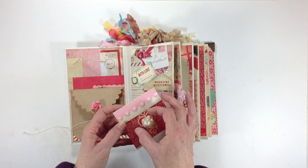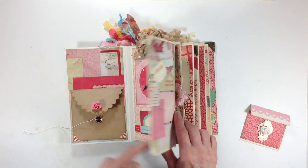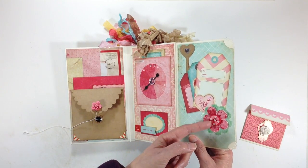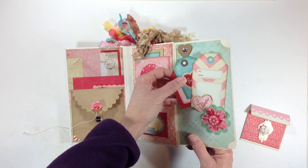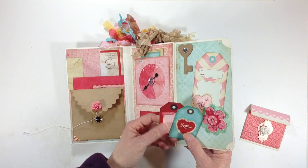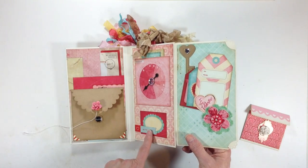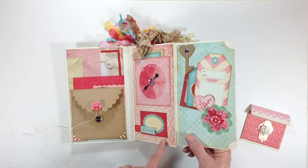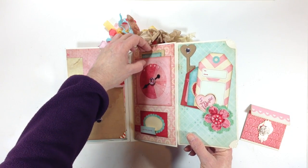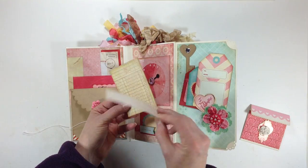This is a little Martha Stewart heart lace punch. I added a little brad and a little tag right here. You open it up and I have some more die cuts and some flowers that I layered on, a little chipboard piece and some bling. These little tags are from the paper collection — I glued them down, and here are two more little tags that just go in there. I added some dimensionals here and a little label, and a little Tim Holtz game spinner to this little brad. I did make this a pocket.